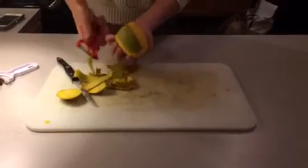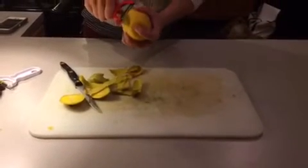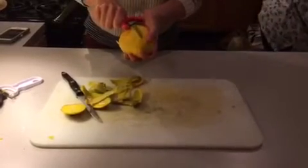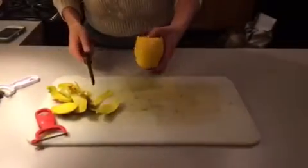When you buy a mango, you want it to be hard to the touch. This one's a little soft, so because it's a little more ripe than is ideal, it's going to be a little harder to peel actually. So you want it to be nice and firm, and that will also make it easier to peel.